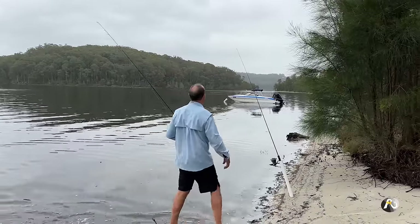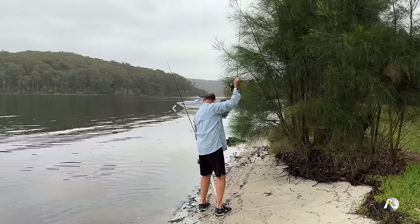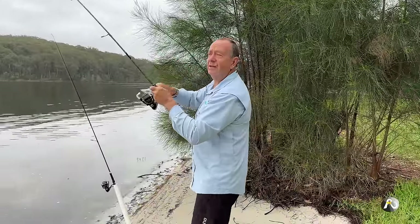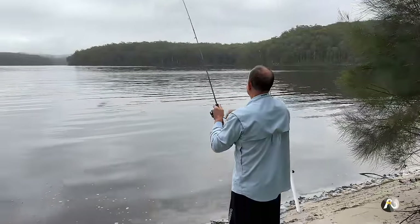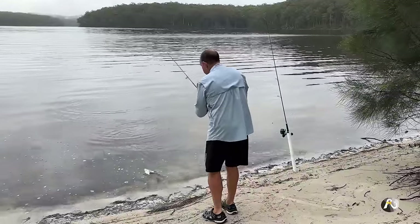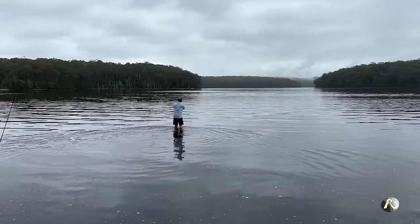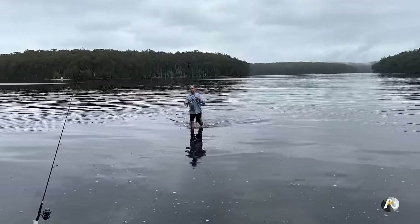People often ask why I strike so hard. The thing is, especially with monofilament line, there's often slackness in the line and you want to make sure you connect. I've got something — it's coming in like a speedboat, very small. This one's a small black bream, also called yellowfin bream.